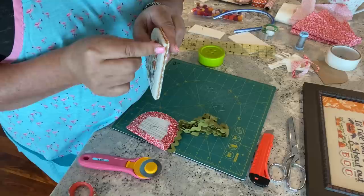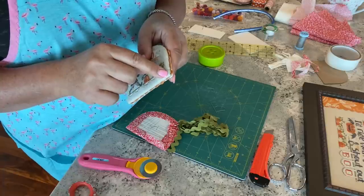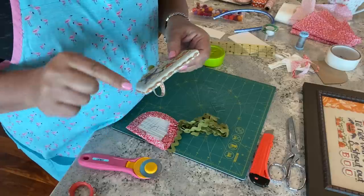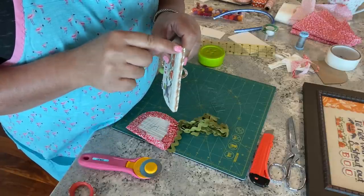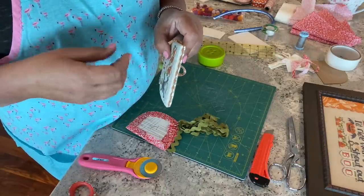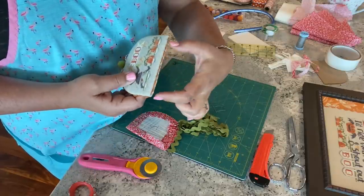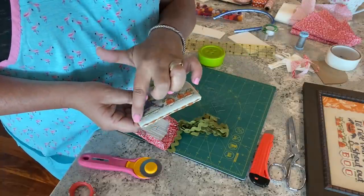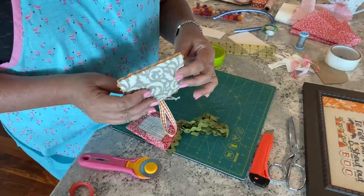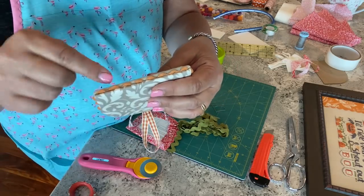Corners can be a little tricky with rickrack. I prefer you start and stop at a corner — start here, lay your rickrack all around, stop here — then lay a separate piece for the remaining side. If you try to take rickrack around a corner you end up with a weird fold — it folds back or folds forward and just doesn't lay right. So what looks like one piece is actually two separate pieces of rickrack.